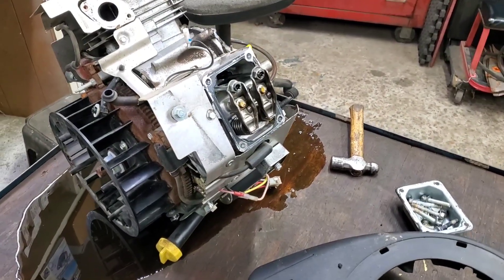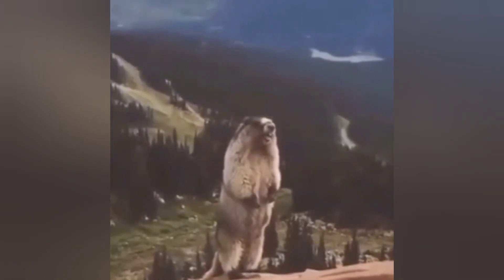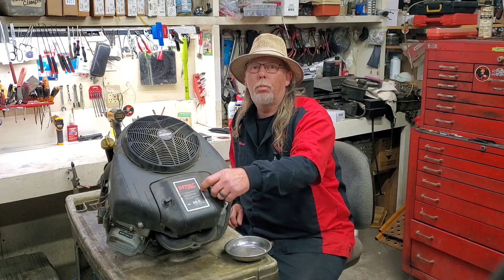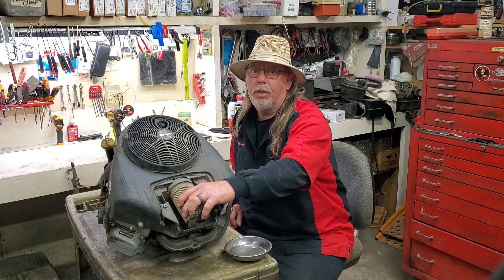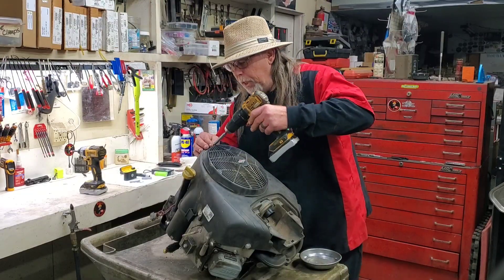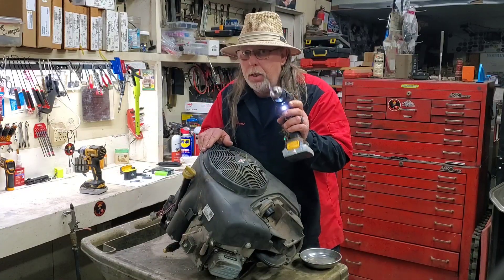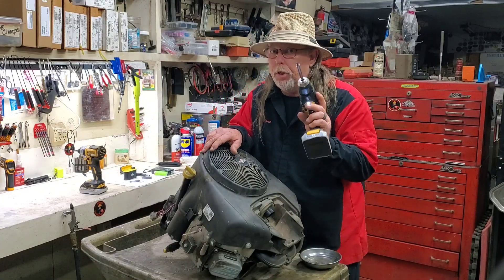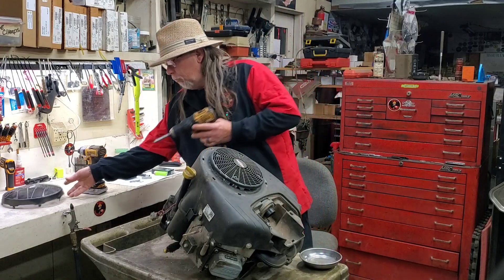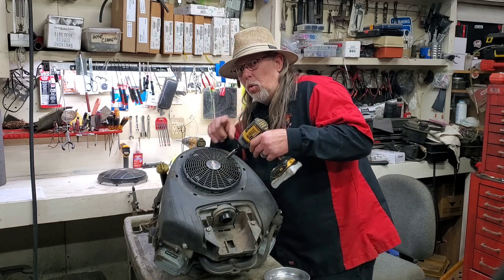You're not gonna believe what we found wrong with this one — no start, no compression. This engine was right at done. You don't want to miss anything; we're gonna show you a lot of tips and tricks and go through this engine to find out exactly what happened. I'm gonna show you what started as the problem — you need to check yours.